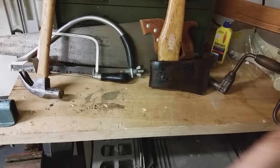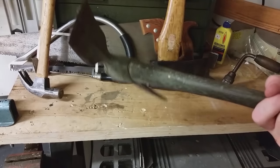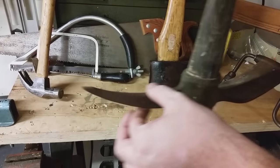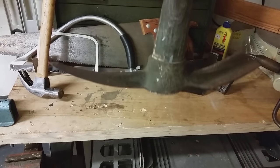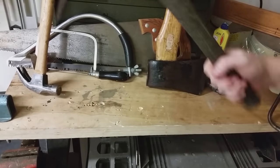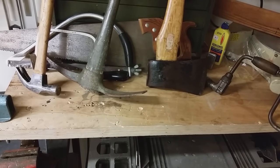I have something else to show you that isn't really a necessity, but it was given to me — this is an old World War II trench axe. You can see it's got a flat end on one side and a point on the other, so you could use it for digging, scavenging, breaking windows to rescue someone from a car, or even self-defense. That point is very dangerous, but it's another useful tool for off-the-grid living.